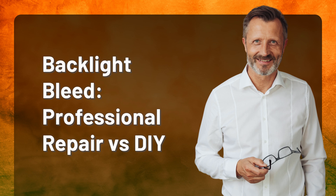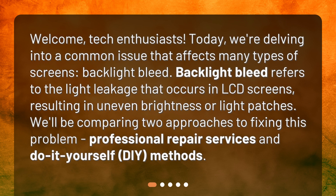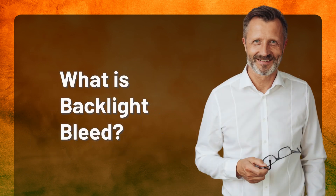Welcome, tech enthusiasts. Today we're delving into a common issue that affects many types of screens: backlight bleed. Backlight bleed refers to the light leakage that occurs in LCD screens, resulting in uneven brightness or light patches. We'll be comparing two approaches to fixing this problem: professional repair services and do-it-yourself DIY methods.